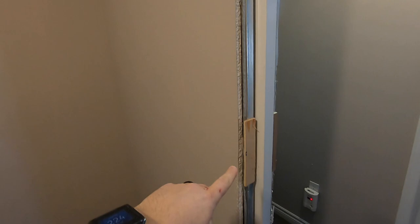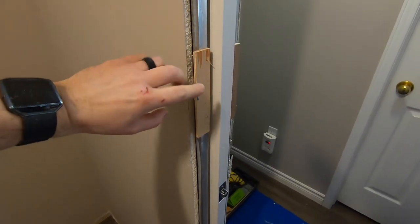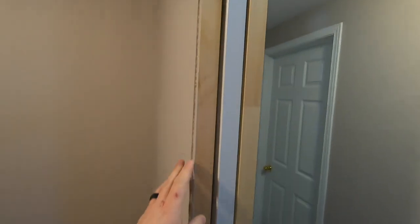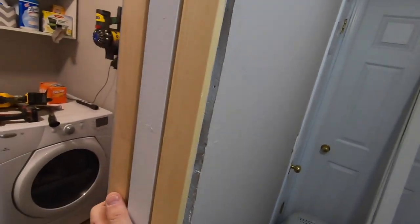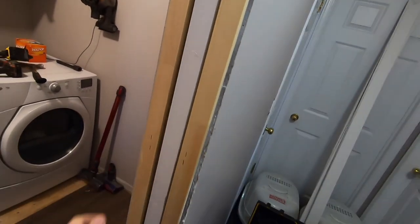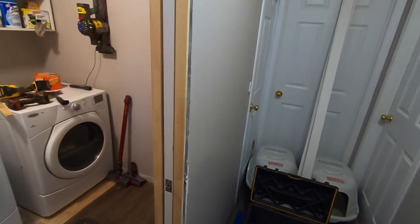Just put some quarter inch strips on — that should be good enough, we'll see. I got my jambs back in, they're sitting better. They're not perfect but this door needs a little bit of work too, so maybe I'll take it off when I'm ready to paint and it'll be good. I'll pin this up and move on.